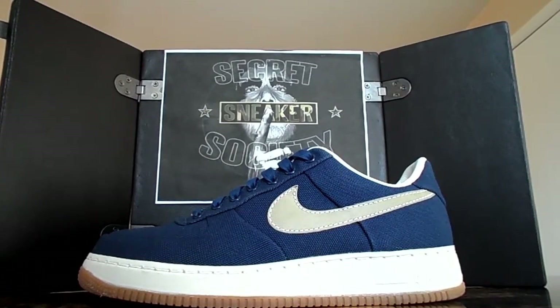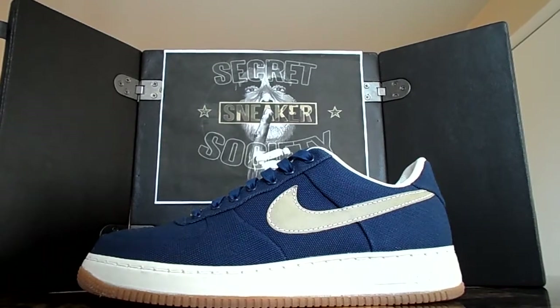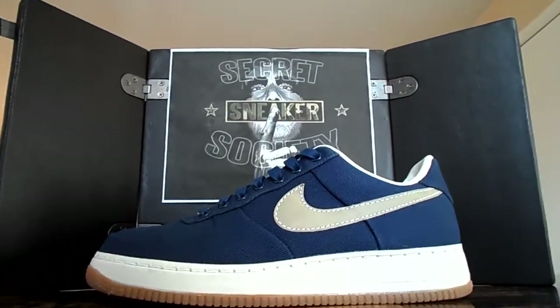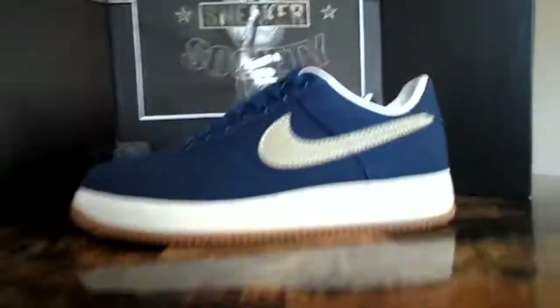Why Nike does not release canvas Air Force Ones every year is beyond me. Anyways, let's get to the review.